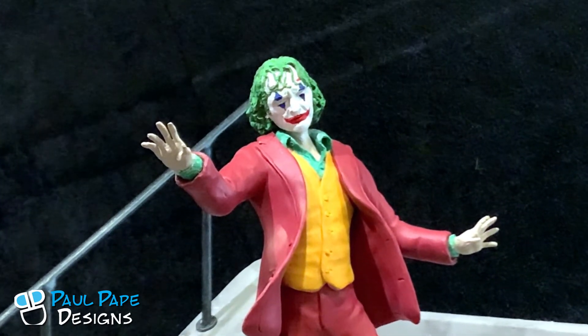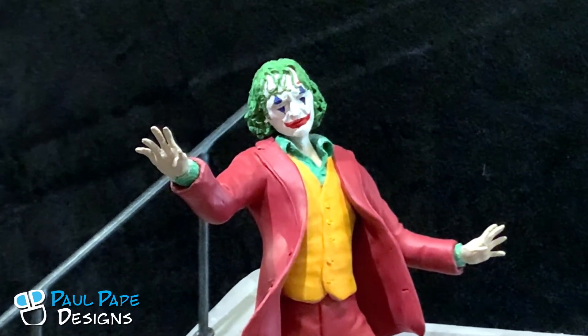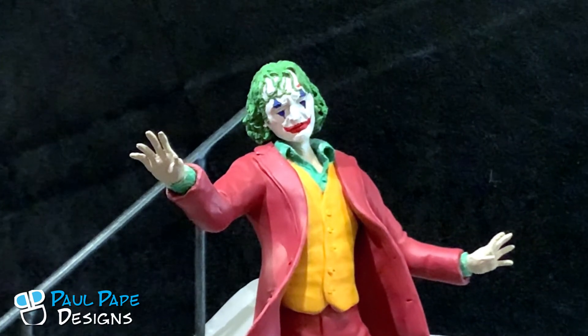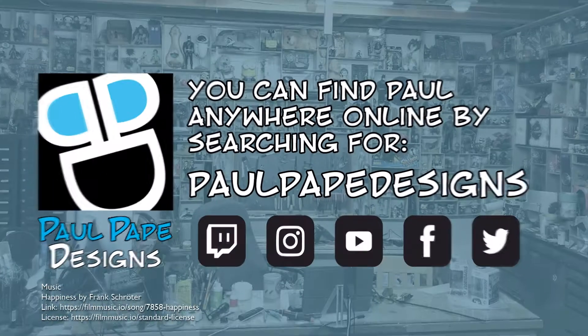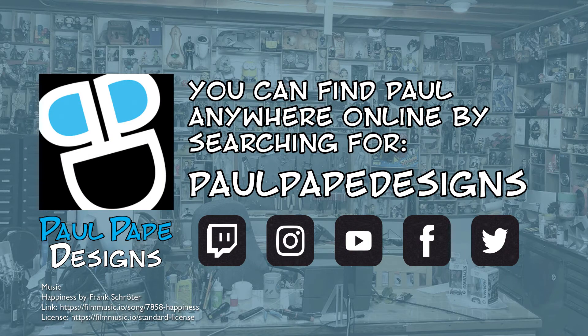Sculpted by Paul Pape Designs. If this is something that you would like to have made or anything like that, feel free to contact me. We'll do pretty much anything here in the studio.